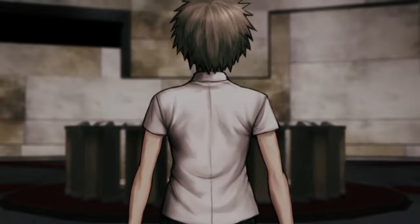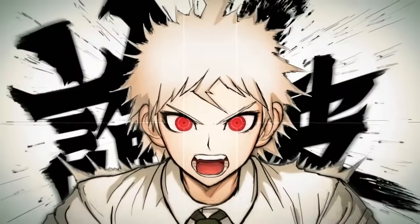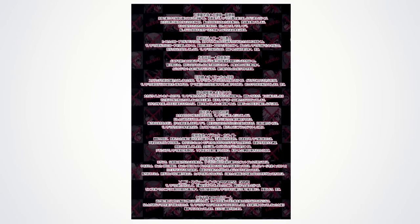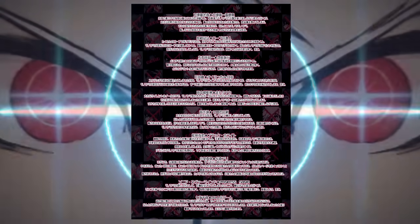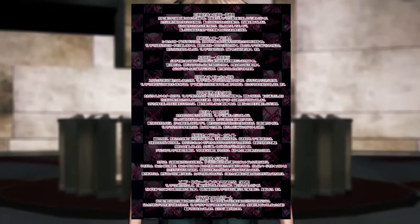A lot of people, including myself, thought these were actually official descriptions of the executions because someone a while back translated a page that was actually from the doujinshi, but a lot of people mistook it as being from the official fanbook. This led to people posting these descriptions and the art all over the internet without sources, causing a lot of confusion and people believing that these were official. I just wanted to get that out of the way to clear up any confusion.